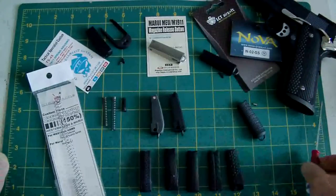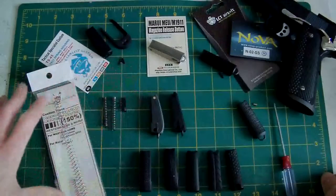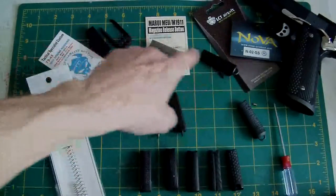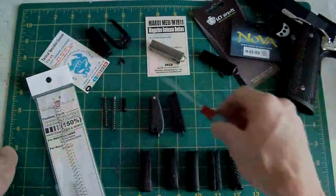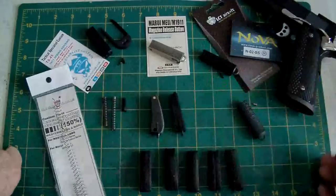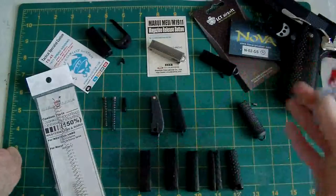Moving on to customisation of mainspring housings. I know a lot of you guys out there might not have the facilities to customise — large files, a Dremel or whatever — so you're lumbered with just the aftermarket ones. There's a good selection: Nova, LCT, Garda. Garda do about two different designs, whereas LCT and Nova do absolutely endless designs — every single mainspring housing out there that you could think of.